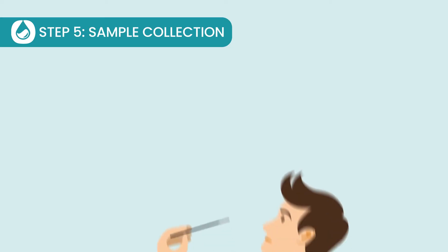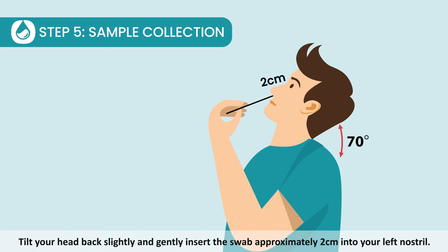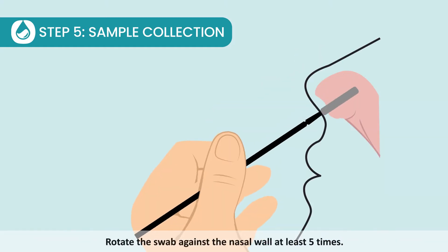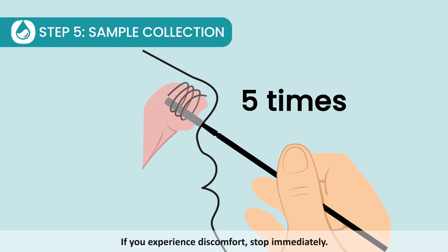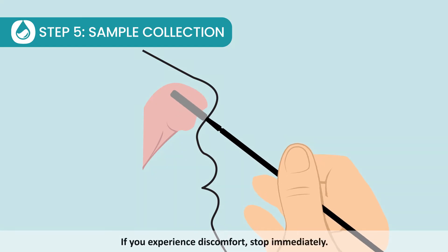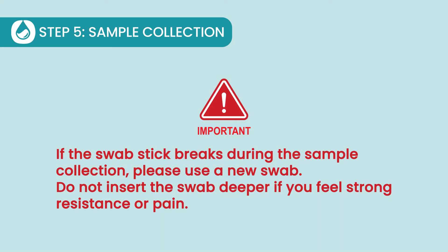Step 5: Sample collection. Tilt your head back slightly and gently insert the swab approximately 2 cm into your left nostril. Rotate the swab against the nasal wall at least 5 times. Repeat the same process for the right nostril. If you experience discomfort, stop immediately.